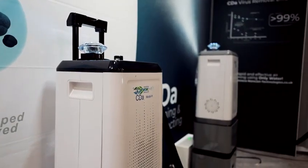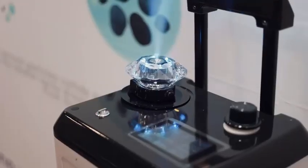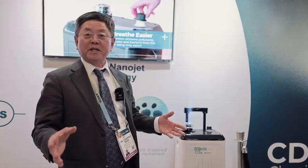SEDA is our first product. SEDA stands for Clean-Disinfection Air. The Model-H is designed for home, hospital, hotel, and restaurant use.